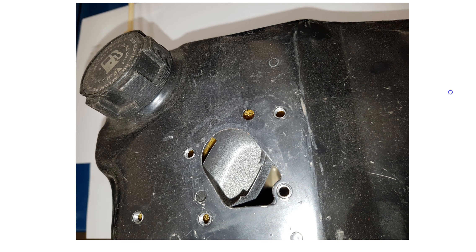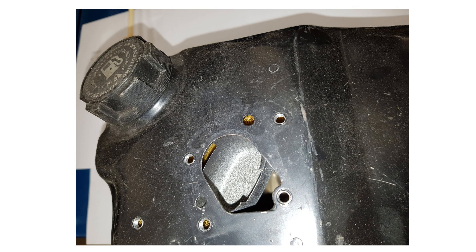Now we'll talk about the fuel cup. This is in the fuel tank. Your fuel tank tube goes down into this hole, this area here, right down to the bottom. And then your fuel cup tube goes into this little cup that just sits here.